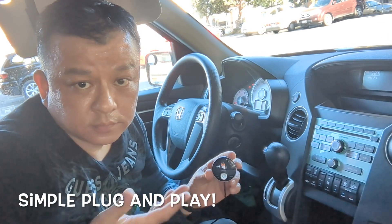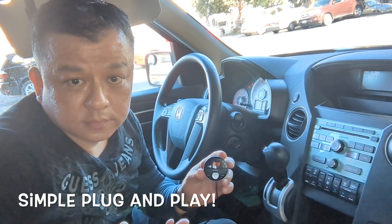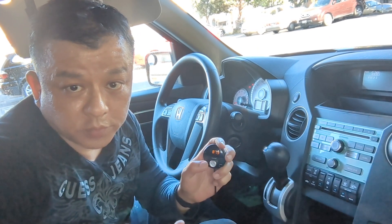Power on. Bluetooth mode. Waiting for connection. Connected. Press the button for music.